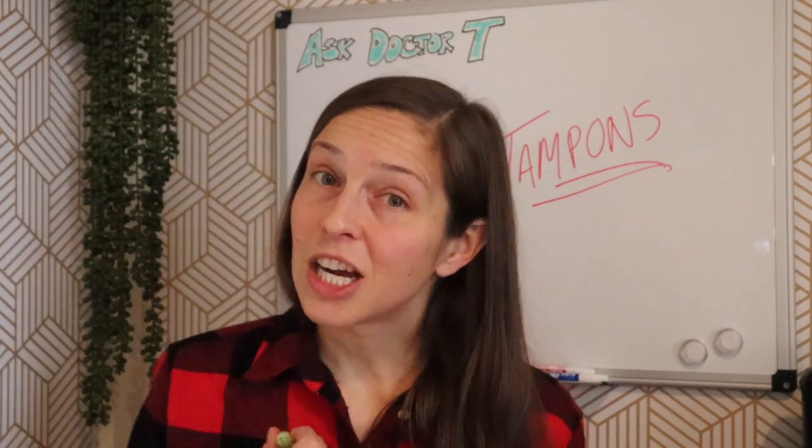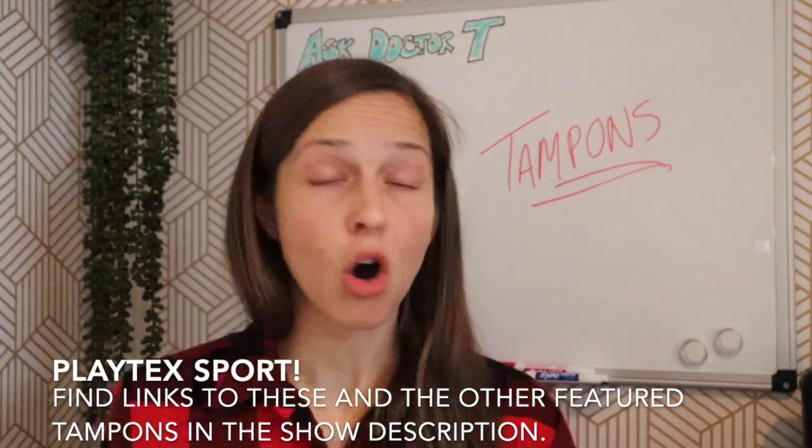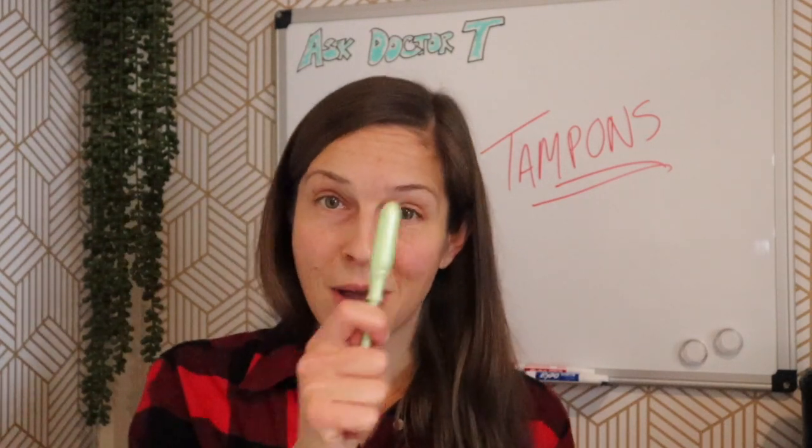So for first-time tampon users, this doctor is going to recommend Playtex Sport. All of the other ones are great options as well if you can't find Playtex Sport where you are, but this is my number one tampon for the first-time user. I hope this was helpful, and remember, if you have a question for Ask Dr. T, you can reply to this video or submit through my website, askdrt.net.